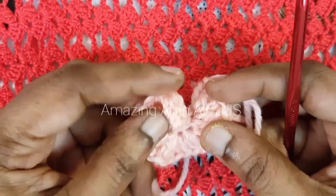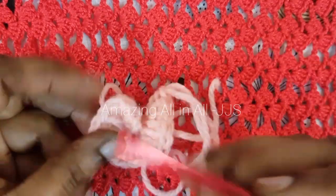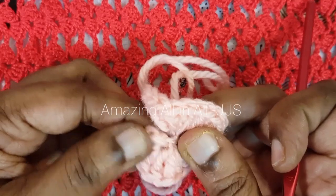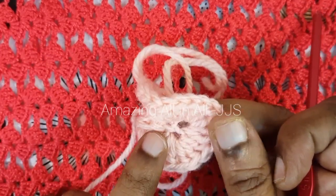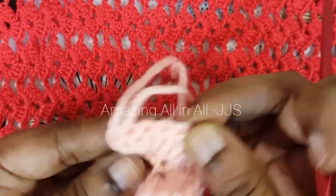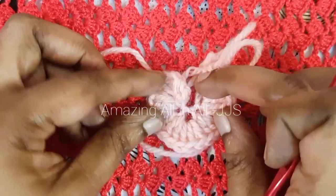We have come to the end of the design and that's how the complete flower will look — a beautiful curly shape. From the straight foundation chain, our design has turned into a curly, beautiful flower-like shape. That's because in each and every chain we made five double crochets.